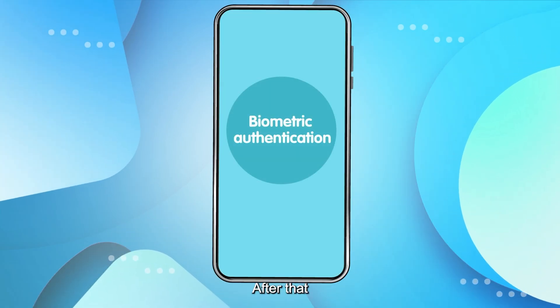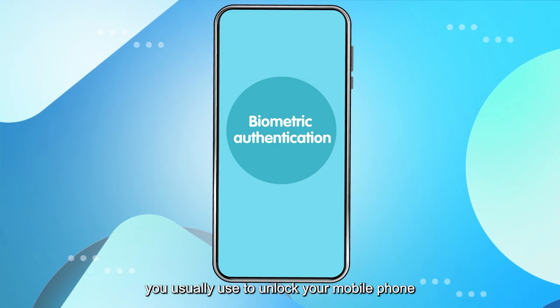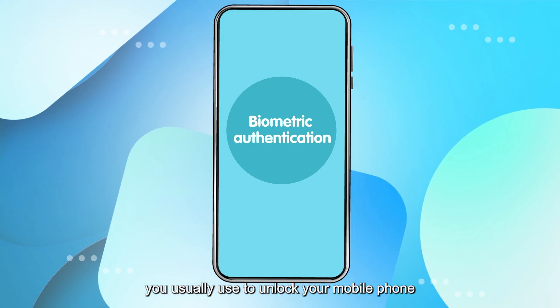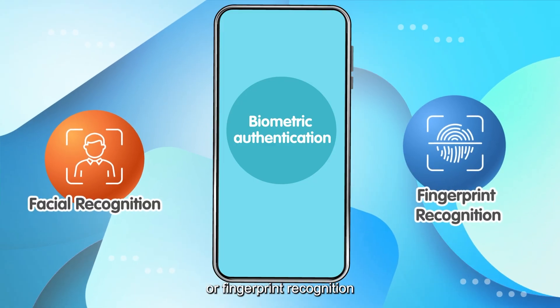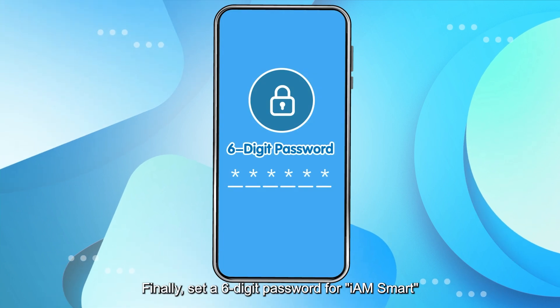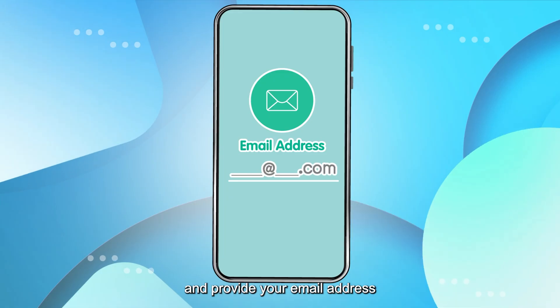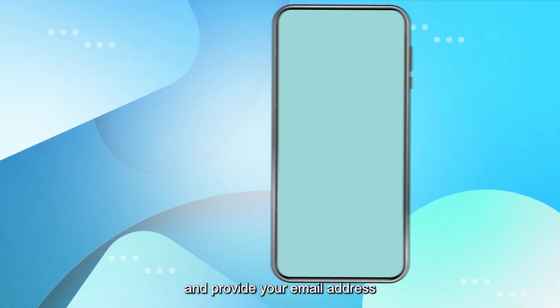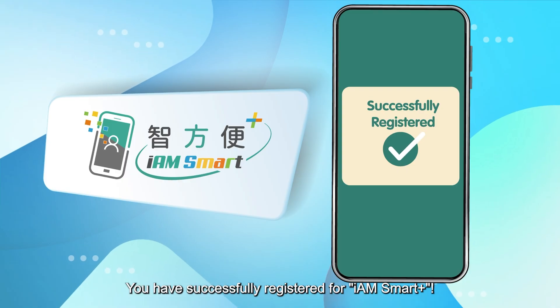After that, please provide the biometric authentication you usually use to unlock your mobile phone, such as facial recognition or fingerprint recognition. Finally, set a six-digit password for iAM Smart and provide your email address. That's it — you have successfully registered for iAM Smart+.